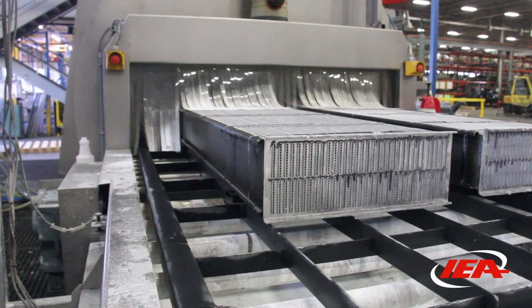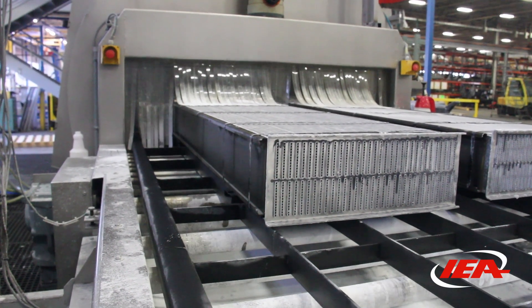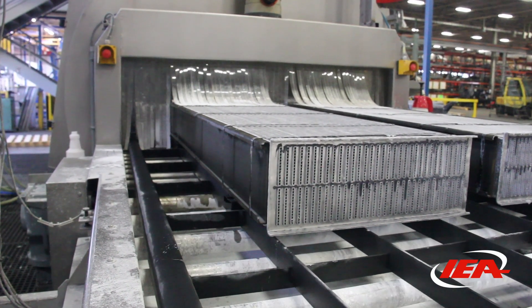In the aluminum products that we make, we have to have clad material and non-clad material. The clad material is a thin coating on the material that has a higher silicon content that actually melts and makes the braze joint in our products. Flux is what cleans and wets the product, and as it goes through the furnace it flows to make the joint.